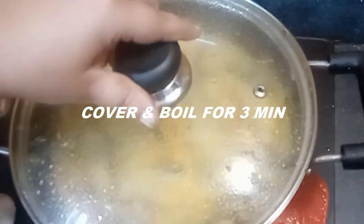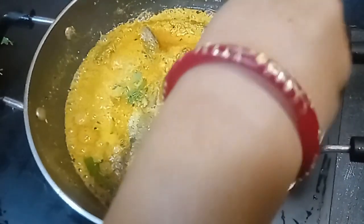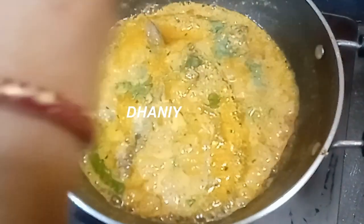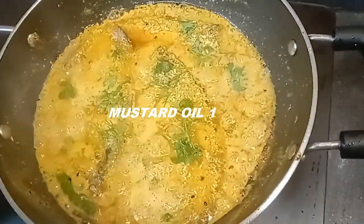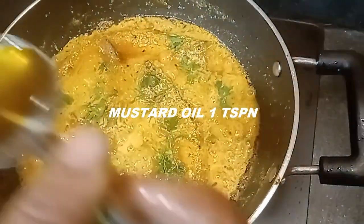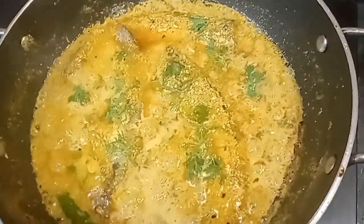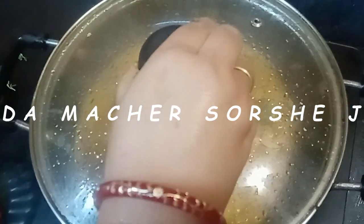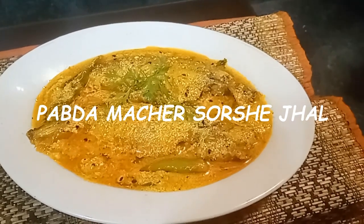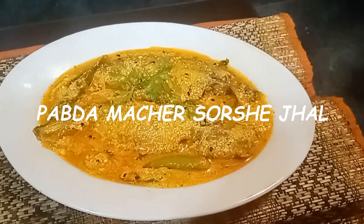তিনেক ফুটে দেবো, তিন মিনিট করে। আমি ঢাকা টাক খুলে নিয়ে ঘন পাতা তুলসী ছড়িয়ে দিলাম। আর ওক থেকে এক চাচা মুঠো সর্ষের তেল ছড়িয়ে গ্যাস বন্ধ করে দিলাম। আমি নামিয়ে পরিবেশন করে দিচ্ছি পাবদা মাছের সর্ষে ঝাল।